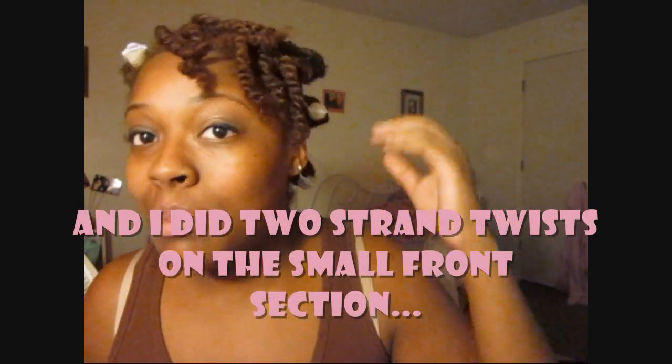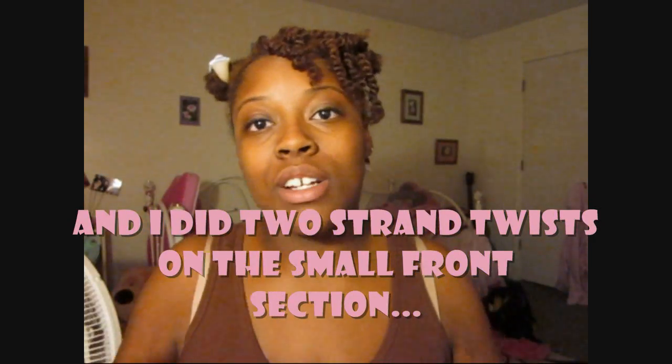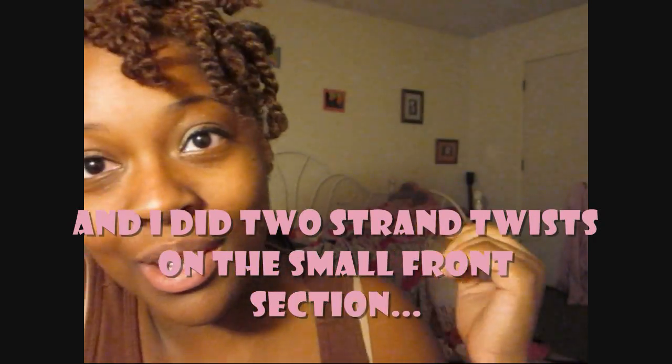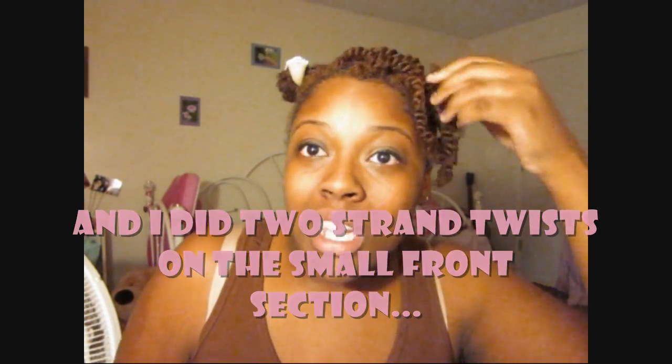I know I look kind of crazy, but here's my hair. I ended up doing six of the braids with rollers on the end — that's going to give it that curly look on the end and keep it in place overnight. The front has two strand twists like I said I would do, and look how much cuter they are now that my hair is all natural. I will see you lovely ladies in the morning.